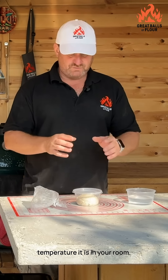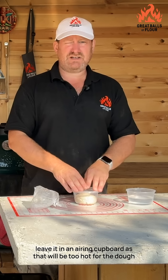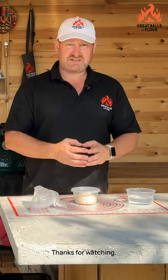Do not leave it somewhere in direct sunlight, and definitely do not leave it in an airing cupboard, as that will be too hot for the dough and it will overproof too quickly. Thanks for watching.